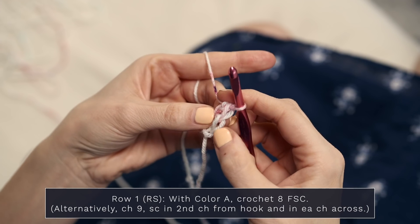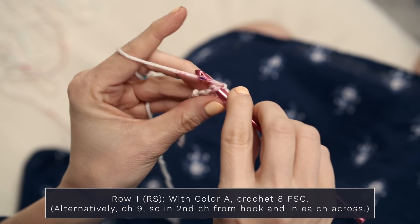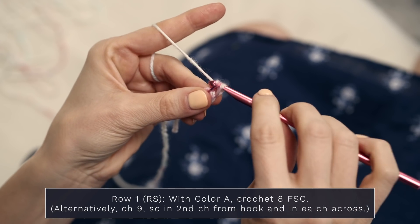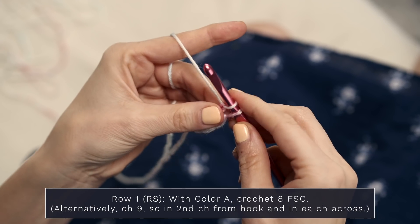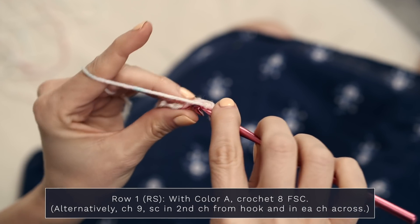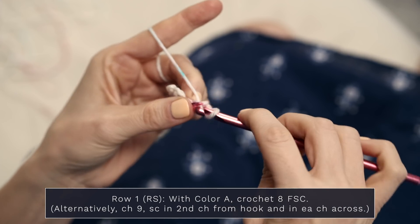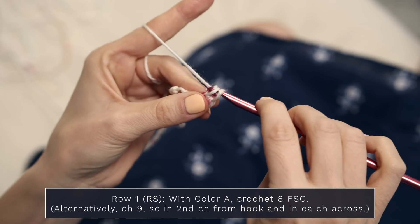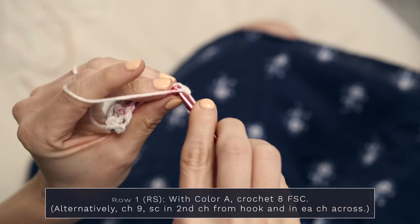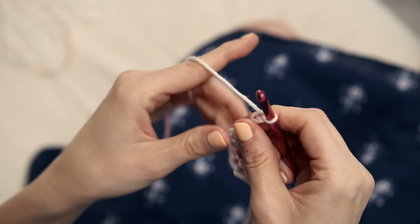Continue repeating that until you have eight foundation single crochets. Turn your piece to the side, insert your hook under both legs along the edge, yarn over and pull through. Create a chain — yarn over, pull through one — and create a single crochet — yarn over, pull through two. This is a really great stretchy start to your project. Make sure you have eight stitches.